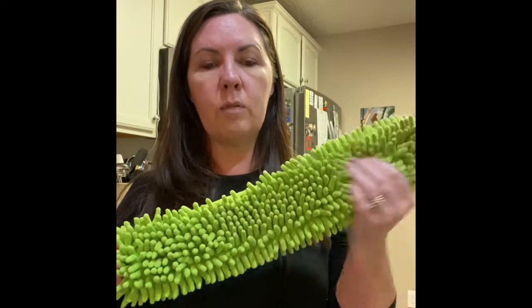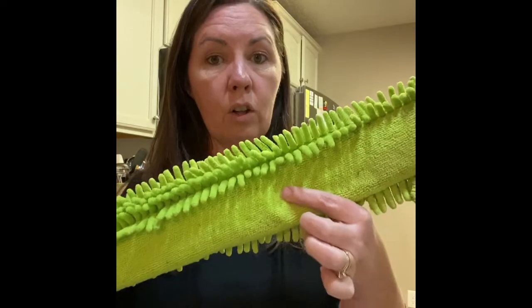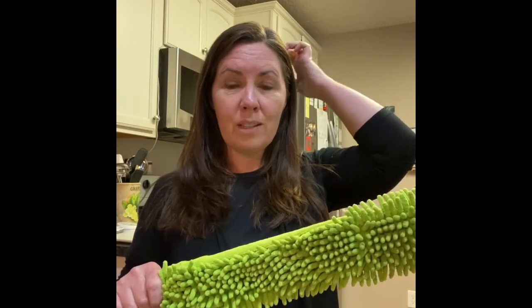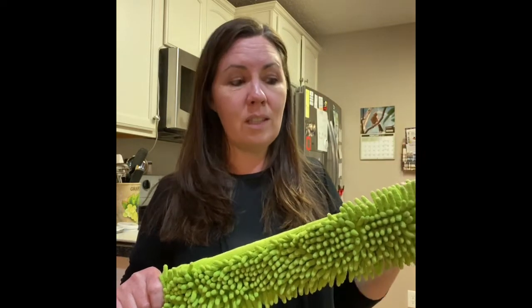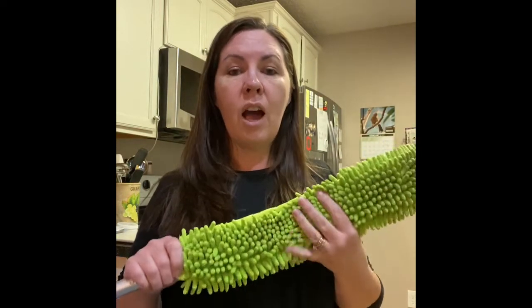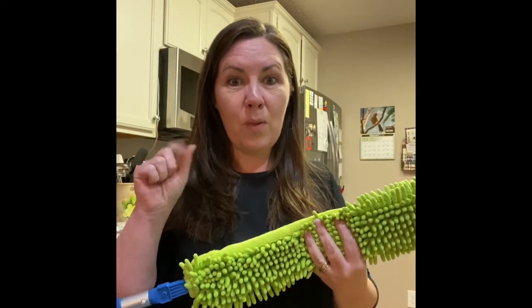Before you get started, all you do is just rub it like this to start the static charge. On this side, it's more like the EnviroCloth — you can use this wet or dry. So if there's a lot of dust or dirt on a high shelf or up above on your cabinets and you don't dust those on a regular basis, you can certainly wet this and it'll pick up all of that thick dust up there easily.